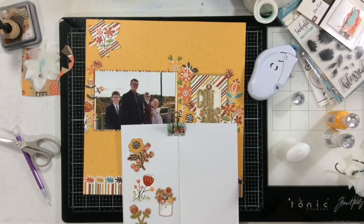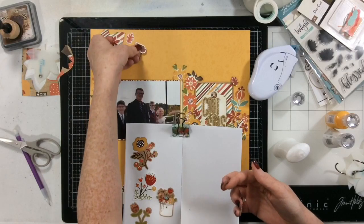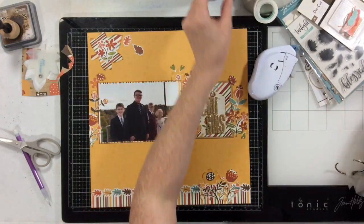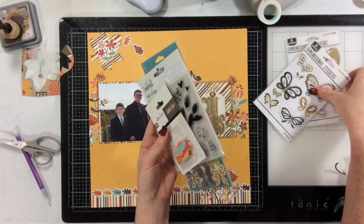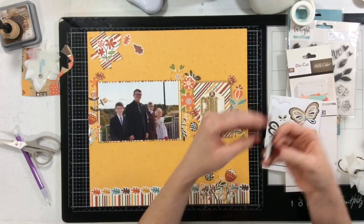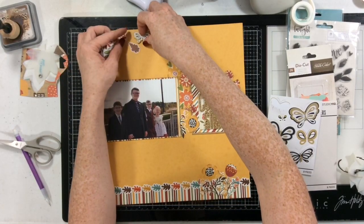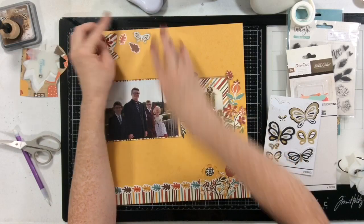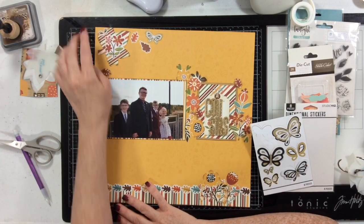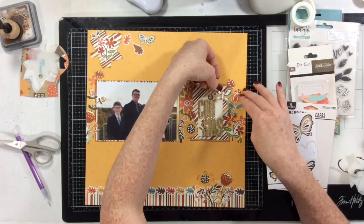Now I decide that I want some butterflies because we have flowers — so if we have flowers, we need butterflies. Also, I love butterflies. I'm going to add some little leaf stickers as my last little bits of embellishment. I did want to put one of the upgrade items into my layout. Primarily I used the main kit for this, but the only upgrade I used was these butterfly stickers because they're so pretty. I love how these stickers are a craft color — they really work with the floral and autumnal colors in the collection and the kit.